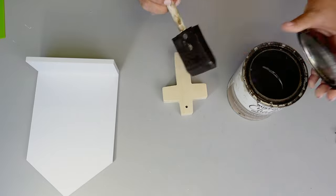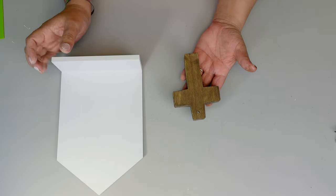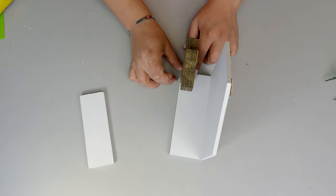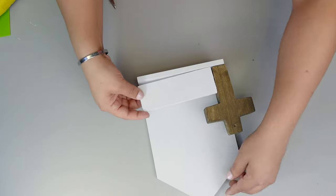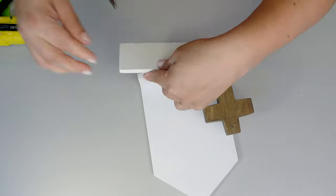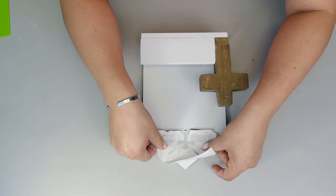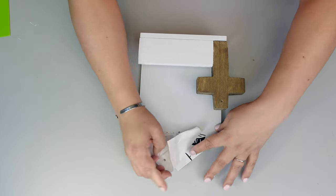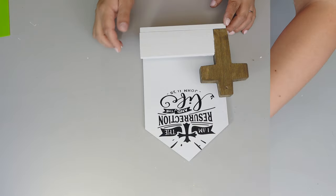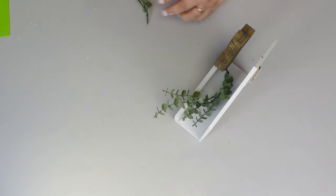Now I'm staining that thick cross, then placing it right on the bottom part of the base — right on the corner — using a little bit of hot glue. Then I'm going to use that other little piece of wood that happens to be the same size as the little house and place it right on the front, next to the cross, to create a little box — but I'm not going to close the other sides. Then I'm placing a little sticker or decal. I think it came out absolutely beautiful — you don't have to use a decal, you can also use Dollar Tree stickers.